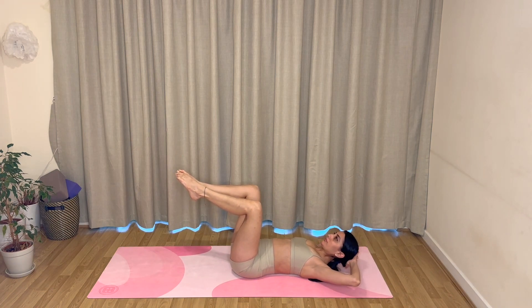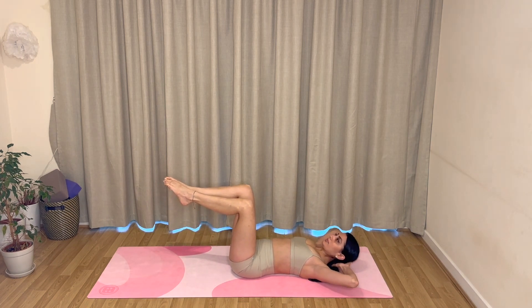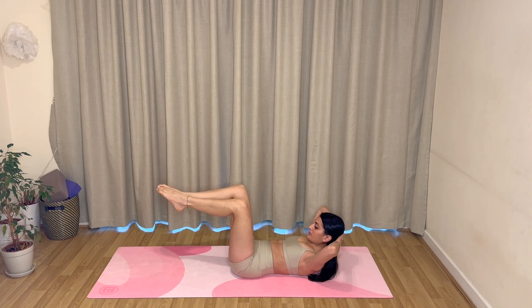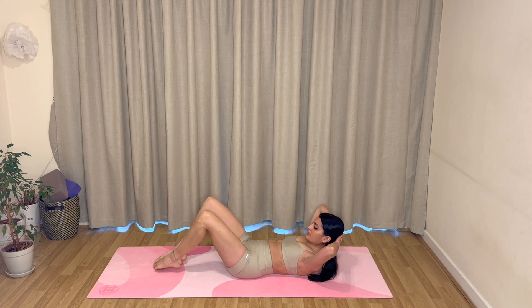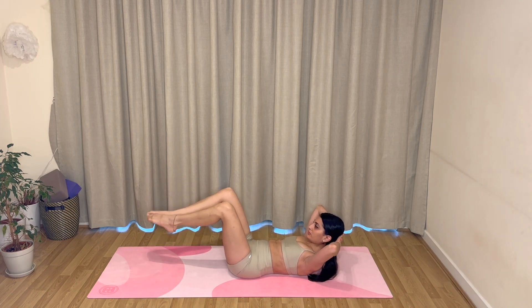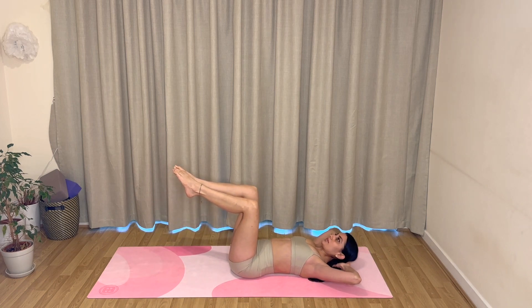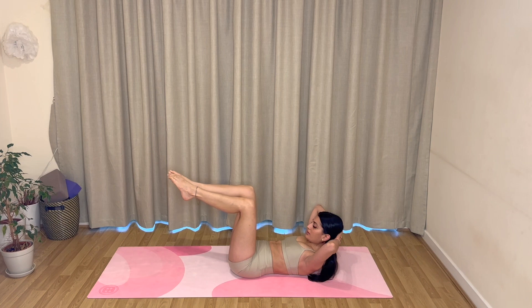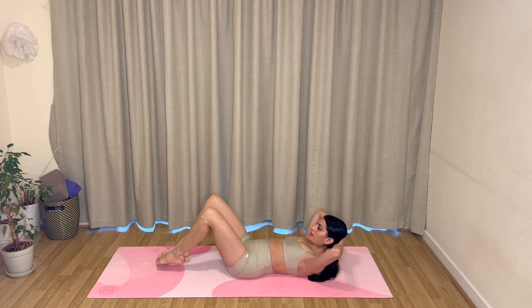Hold your legs lifted. Bring your hands behind your head, elbows wide. On your exhale, curl your head up in your abdominal curl; inhale, tap your toes; exhale, lift your legs; inhale, return your head. Keep going with those — exhale curl up, inhale tap your toes, exhale lift your legs back up, inhale return your head. Keep moving with your breath, nice and steady. If your legs are shaking, don't worry! Really squeeze through your abs, engage your core, press your lower back to the mat.